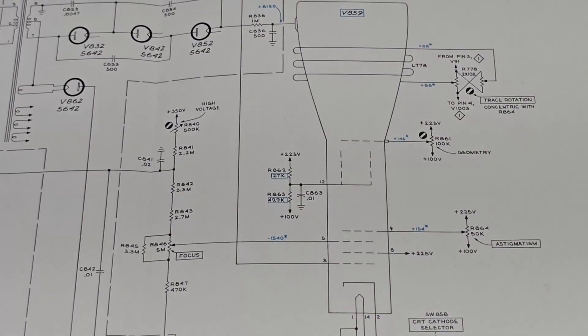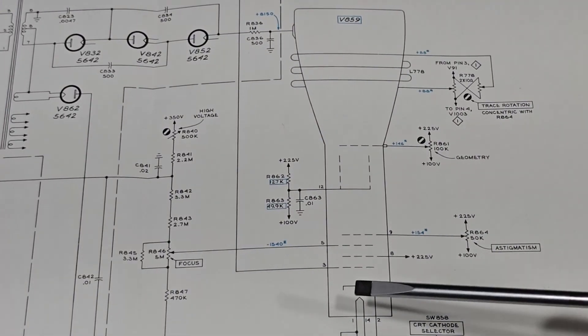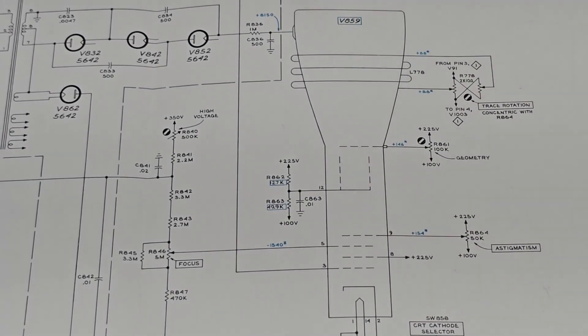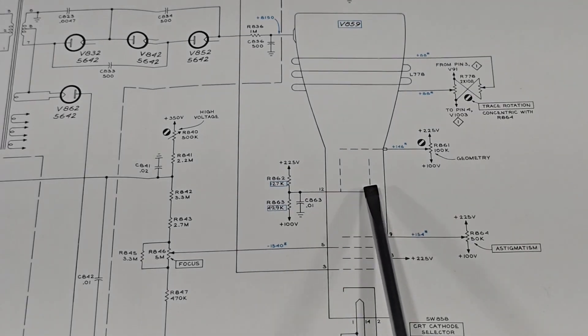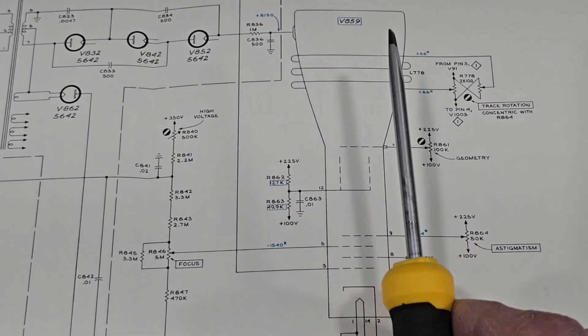If you remember your CRT theory, we have a heater down here which emits electrons, and those electrons move in this direction and are attracted by that large high voltage. Perhaps in another video we can talk about these deflection plates which move the beam both back and forth and up and down.